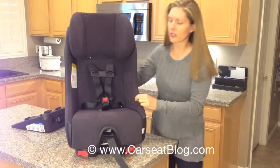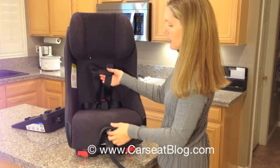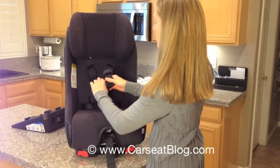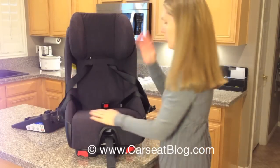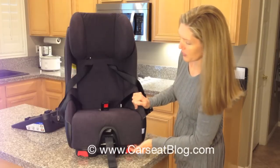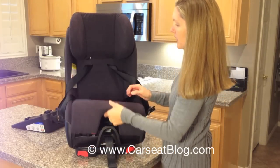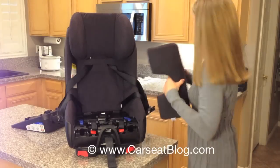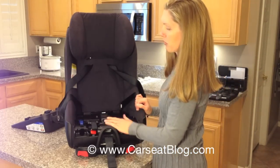We're going to get started by loosening the harness all the way, just to get it out of the way so that we can work on the insides. On the bottom of the seat pad there are buttons that pop the seat pad so we can pull it out of the way, and then we also need to push the buckle through and set it aside. That shows the insides where we're going to be working.